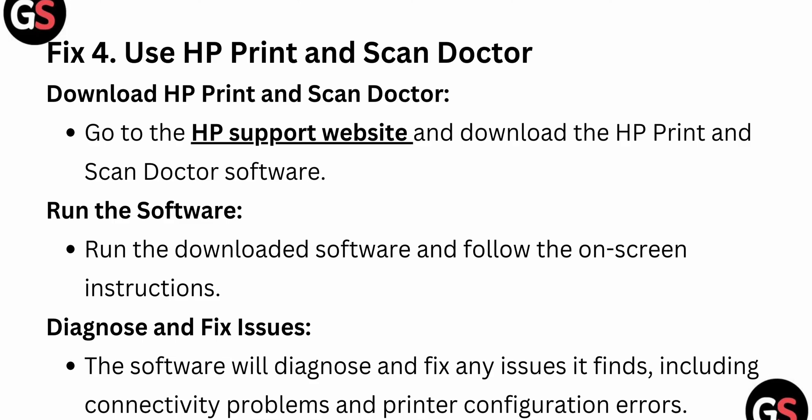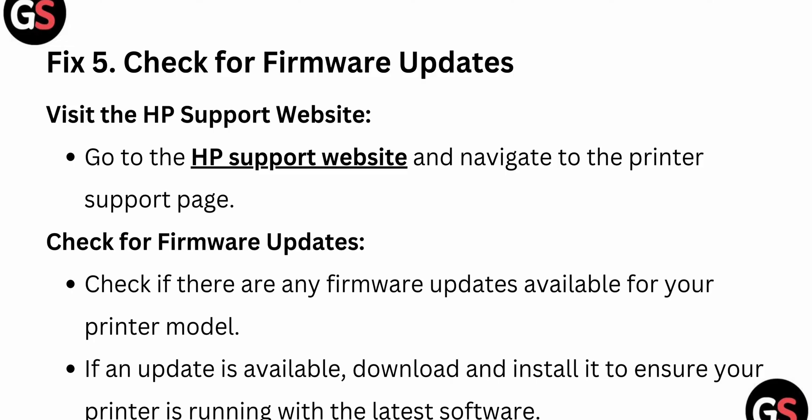Download the HP Print and Scan Doctor, then run the software and follow the on-screen instructions to diagnose and fix the issue.